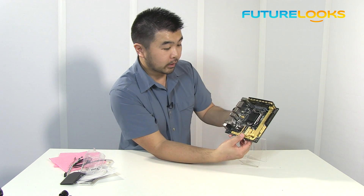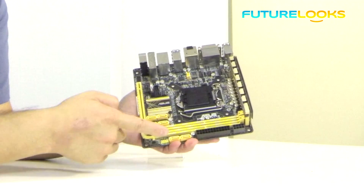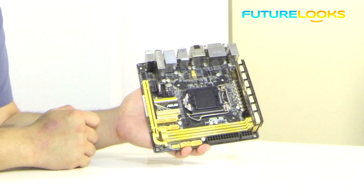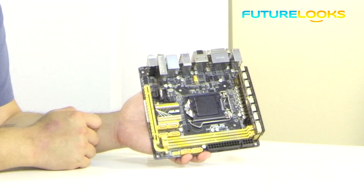The other really cool thing is of course that this board, because it's using the new Z87 chipset, does have 6 SATA 6 gigabit per second SATA 3 ports on board. So more than enough to power all of your SSDs and hard drives.